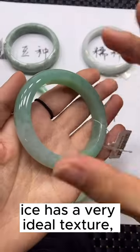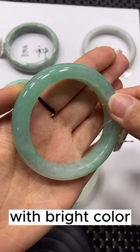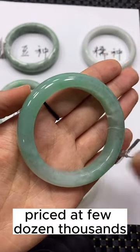Ice has a very ideal texture. It is more watery, more lustrous, with bright color. It is priced at a few dozen thousand dollars.